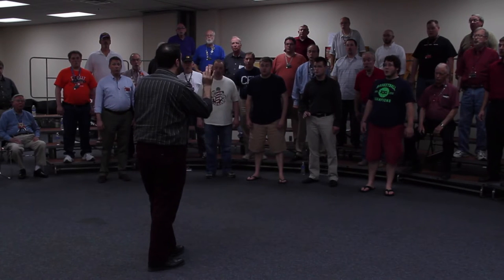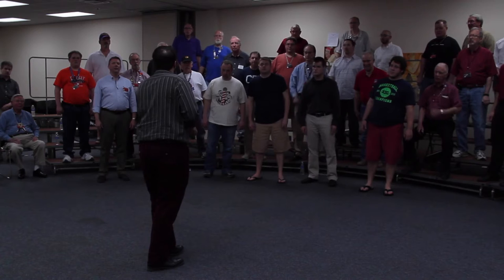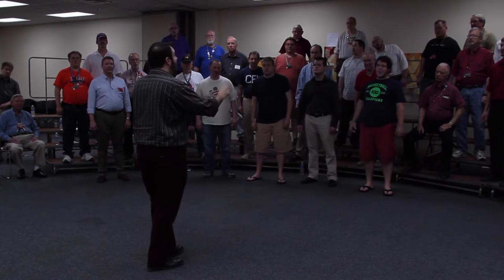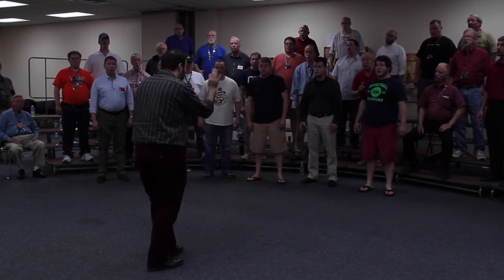Doot, doot, doot, doot, doot. No hard T. Doot, doot, doot, doot — like that. One, two, ready? Doot, doot, doot, doot, doot, doot, doot. Yeah!